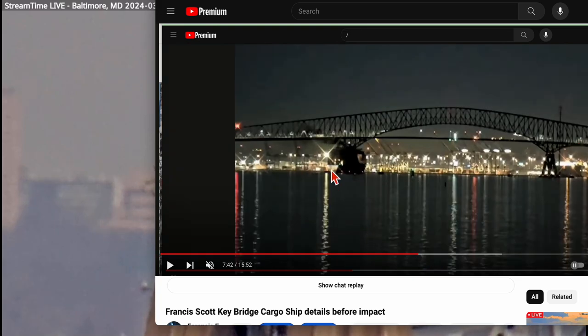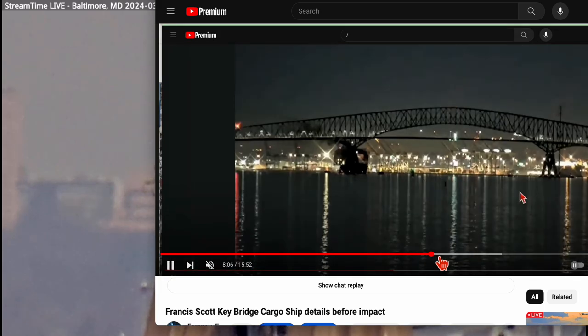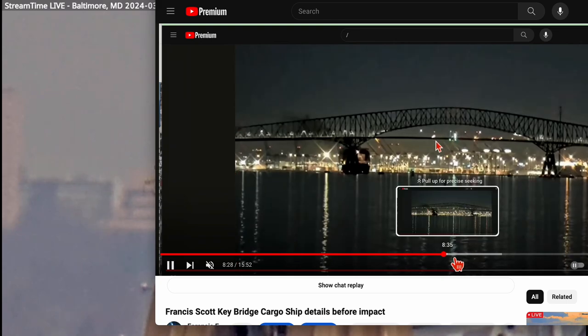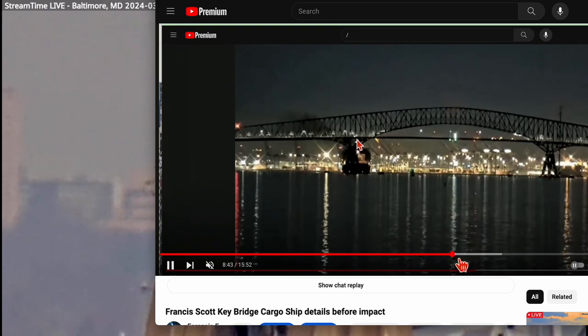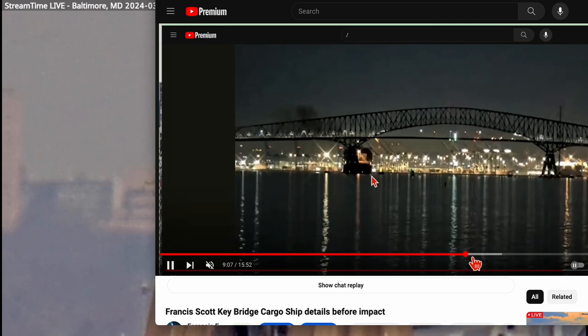You can see the back side of the ship, and as I scrub forward — you have to come to this video and watch this — it shifts over. I'm jumping frames so you can see it shift over faster instead of waiting for it slowly. It shifts over and the vessel is pivoting, which makes me wonder if he had his reverse thrusters on.